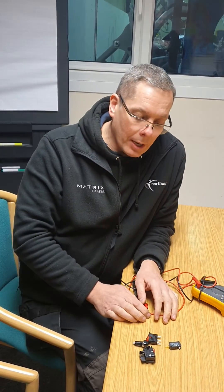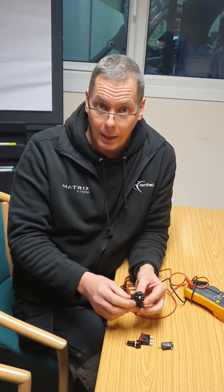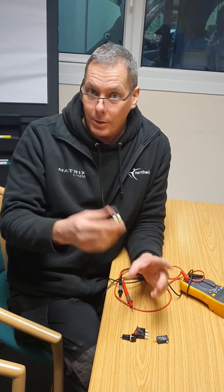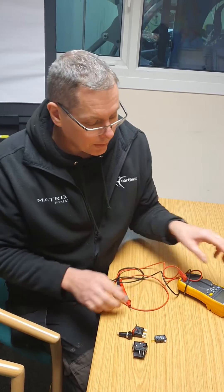All of these you can test in the same way, and you do this test without any power on. It's important that you take the switch out of the circuit and disconnect any connectors. If you leave it in the circuit you might end up testing the circuit rather than the switch, so it's really important that you disconnect it and remove the switch for testing.